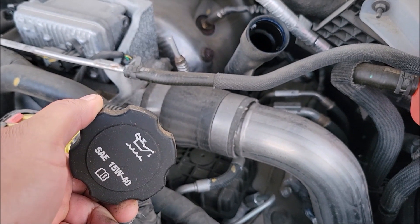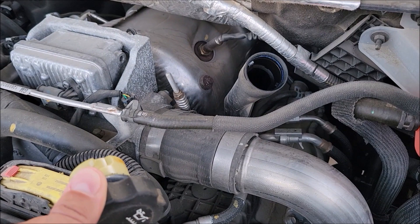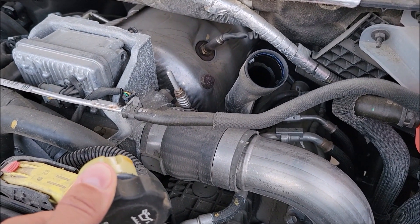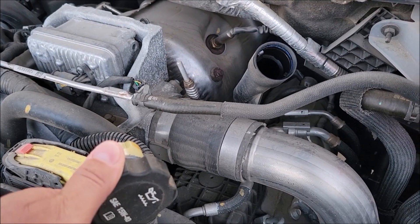The first thing I do when doing an oil change is take the cap off, because you don't want any kind of suction or vacuum. You want that oil to flow out fine, so air can breathe through and let the oil flow out fine.